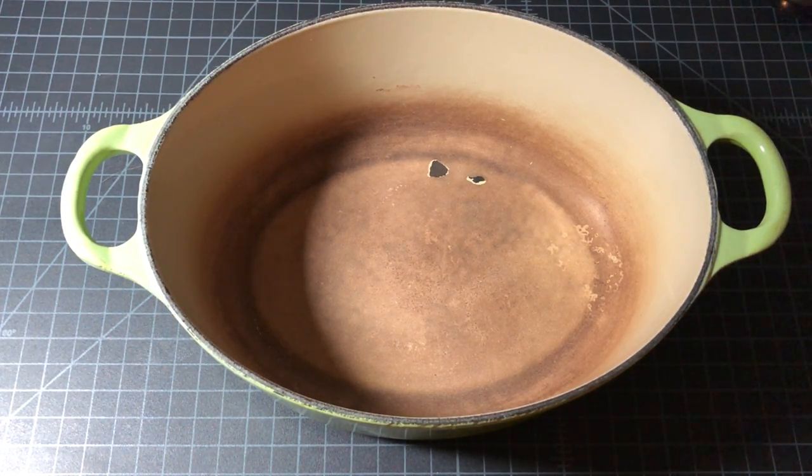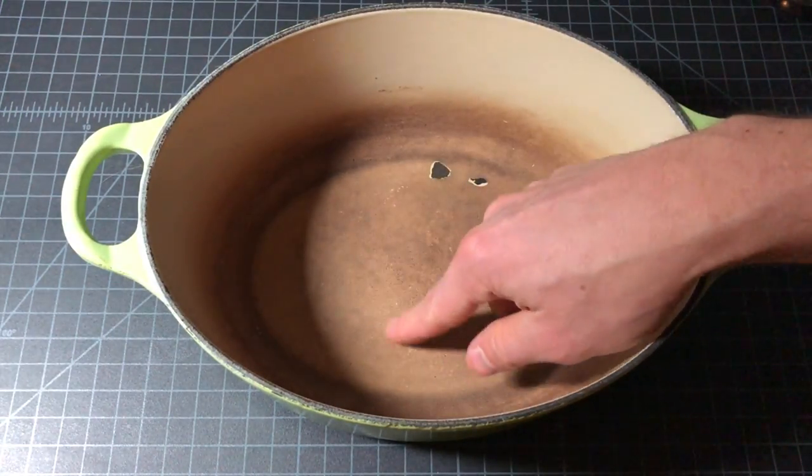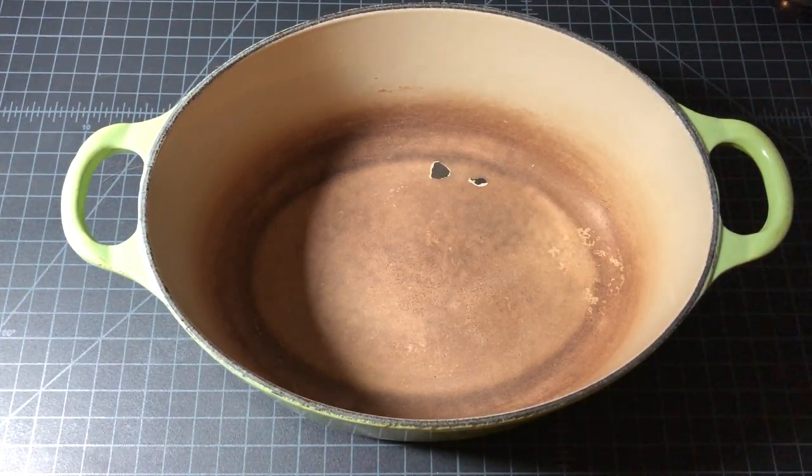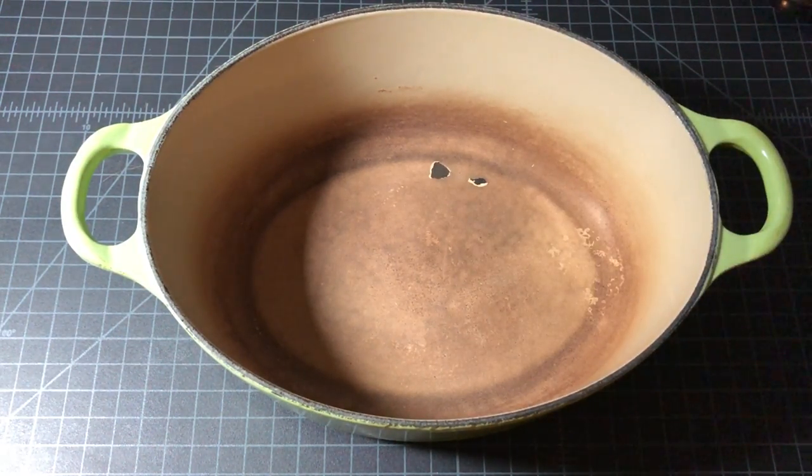I'm not sure how this happened. I have taken care of this pot — it could use a good cleaning, it's stained, and it has been used with metal utensils. You can also see on the right side it's been used with some acid. Those are all standard wear and tear, but I don't know what caused this chip. It didn't get dropped or banged. This might have been a structural defect in the enamel, but I've had it for nine or ten years, so a structural defect seems unlikely — maybe something just hit it really hard.